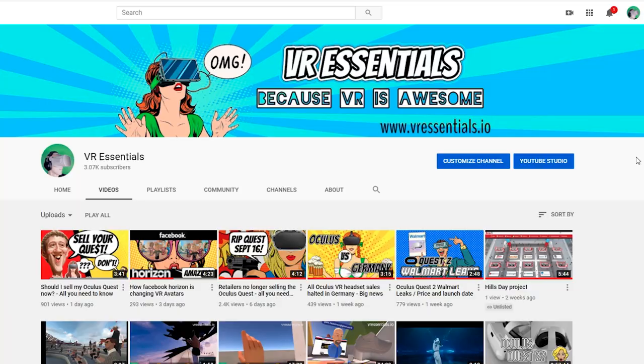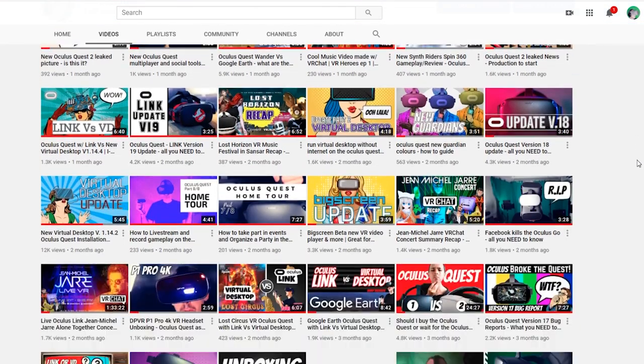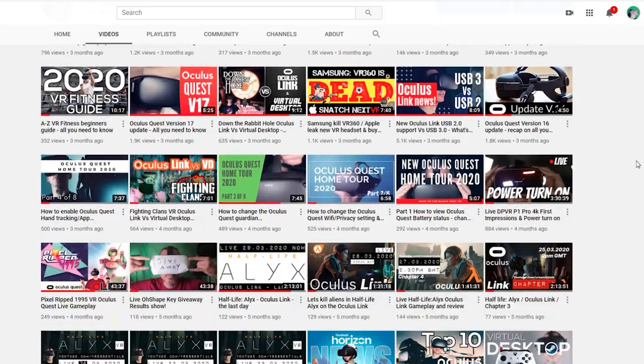So if it's your first time here, you'll find tons of really cool, insightful videos on the channel, so do feel free to go and browse them as I provide lots of information, from tutorials to interviews to a whole bunch of different things.